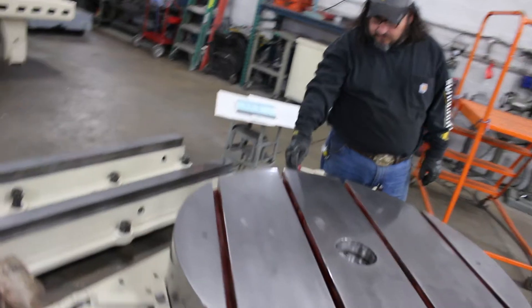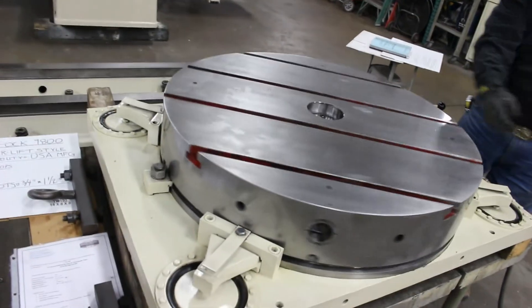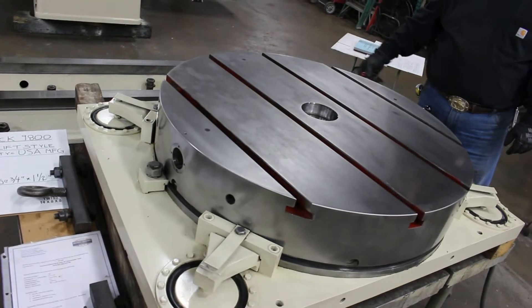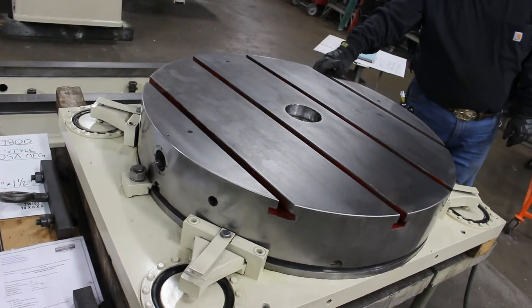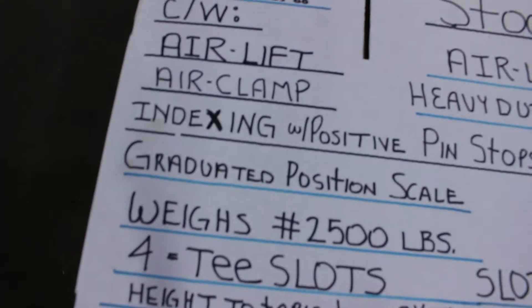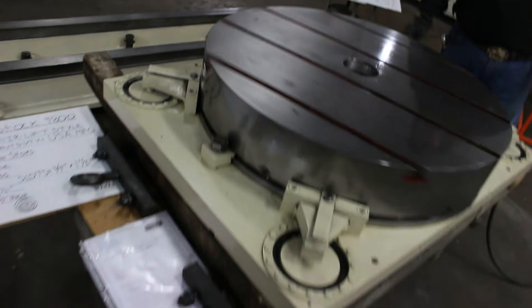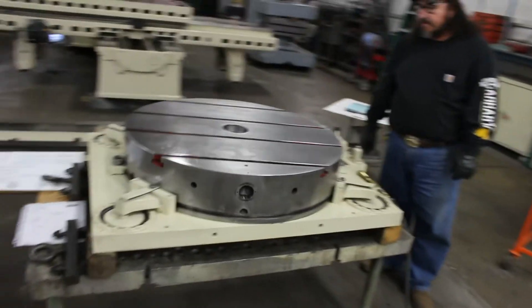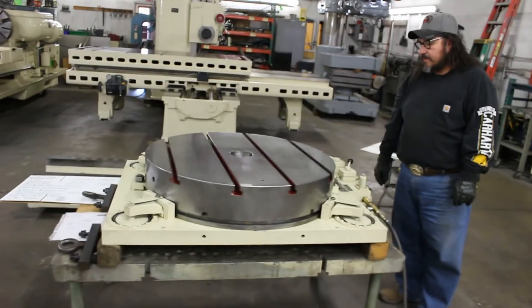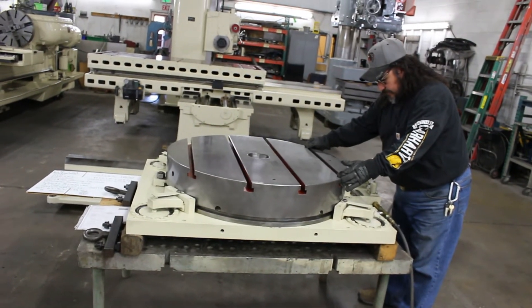The piece de resistance: stock number 9800. It's an air-lift positive clamp with positive pin stops. What we call that is indexing with positive pin stops. Graduated position scale.